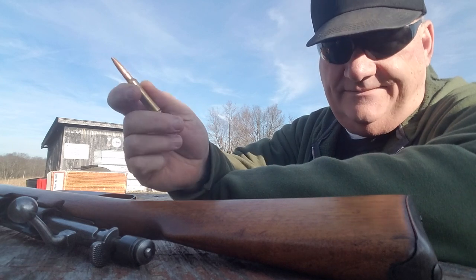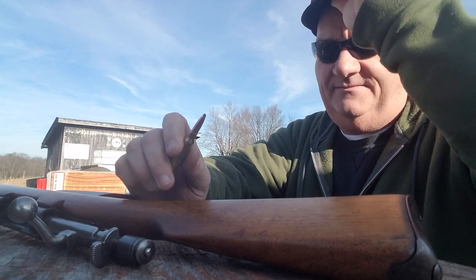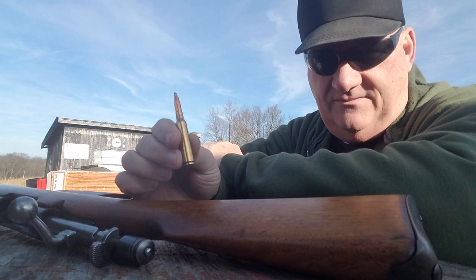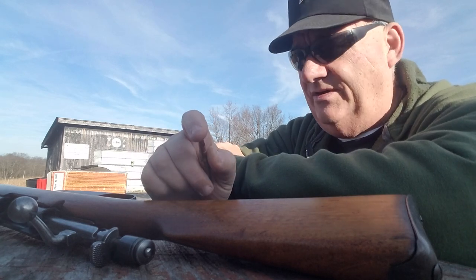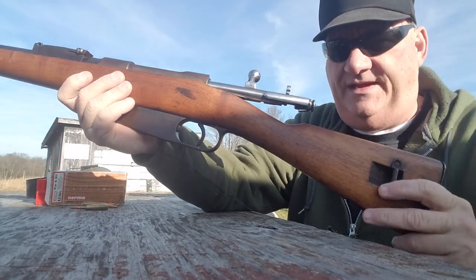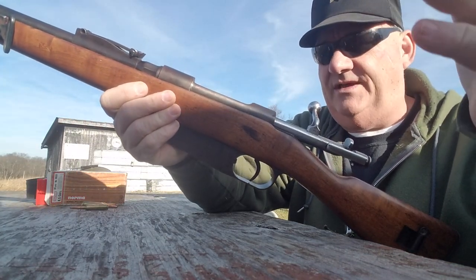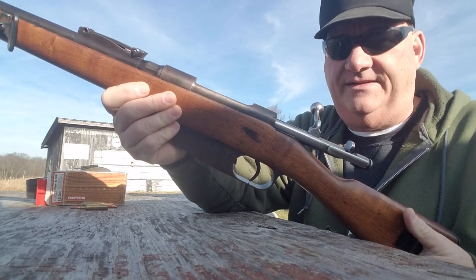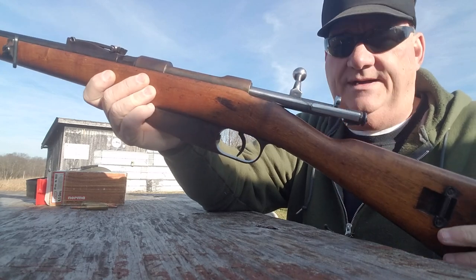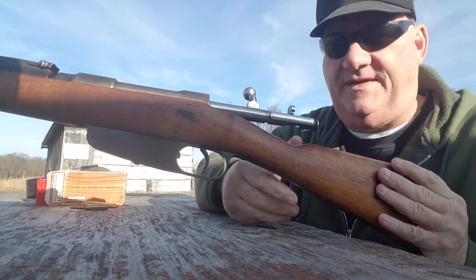I guess you can kill something else with it, but it's not got a real high reputation as a high-end sporting rifle — doesn't have a real good reputation for being accurate. This rifle basically uses an en-bloc clip. You have to take six rounds of ammunition on the en-bloc clip, insert the clip into the magazine well, and it catches in there on the clip latch. I don't have one, so we're gonna have to shoot it as a single shot.